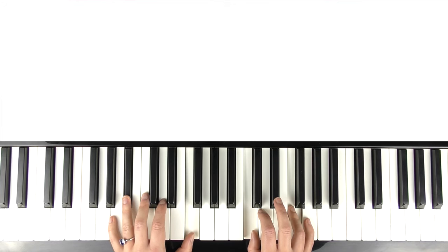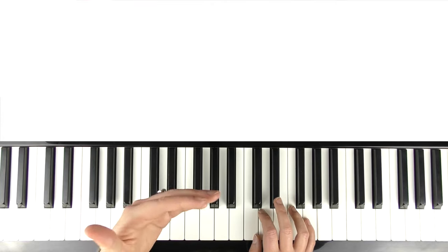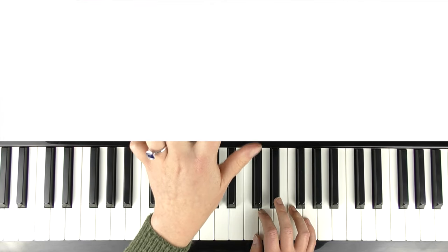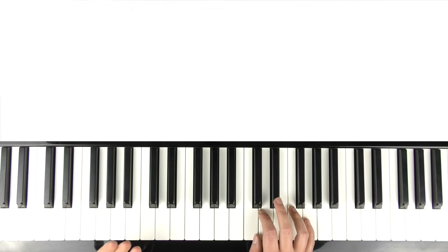And now we're into the pre-chorus. I'm not entirely sure what to call all the sections — different websites have called it different things, so this is just what I'm going to call it. The pre-chorus is the 'I knew you dancing in your Levi's' part.